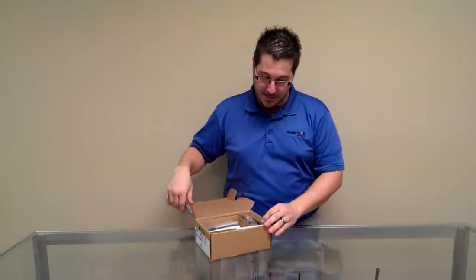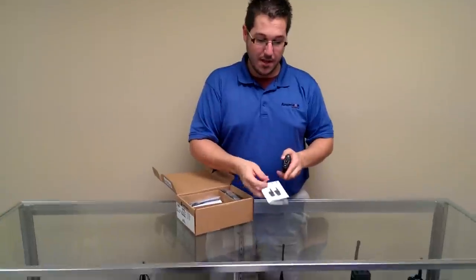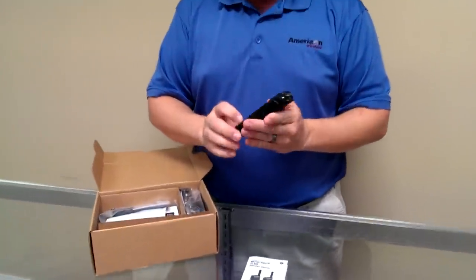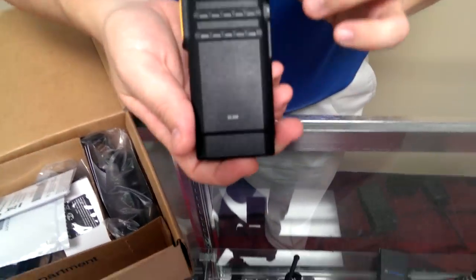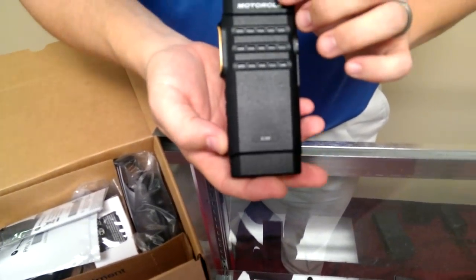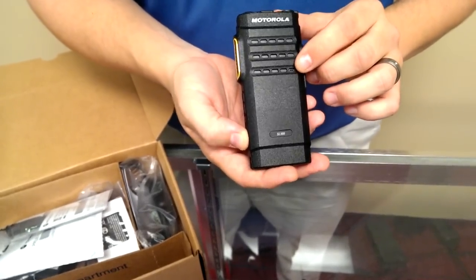If you open the box, in the front you have the manual and the radio itself. As you can see, the first thing you notice on the radio is there is no display, and that's important because when we put the battery in, I want to show you their new active view display.